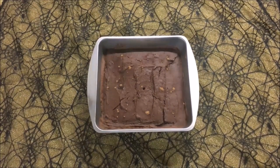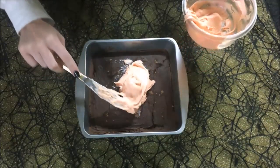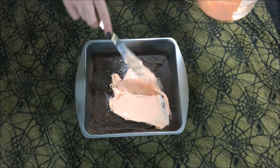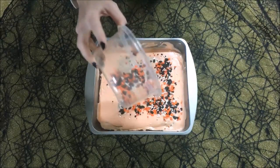Once it's done, pull it out and let it cool for about five minutes. In order to make it slightly festive, I'm going to add some orange icing on top — again, you can make it yourself or just buy it from the store. Of course there wouldn't be Halloween brownies without some spooky sprinkles.